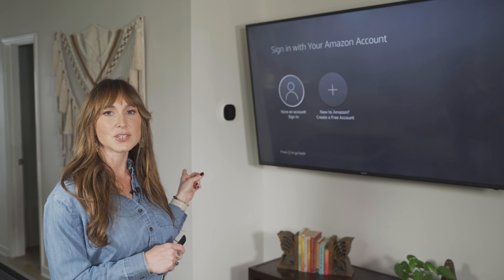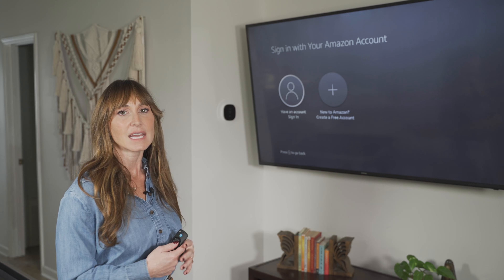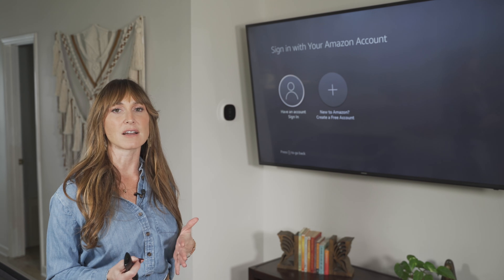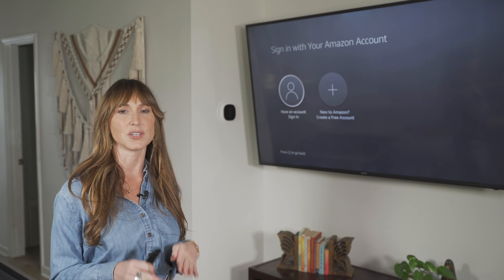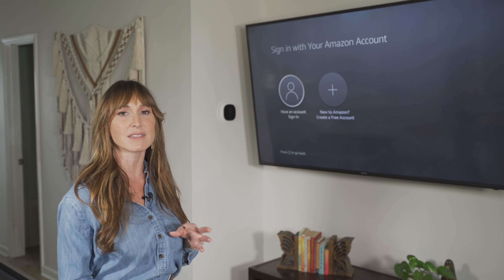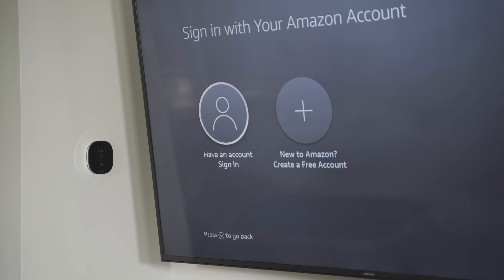Now we're brought to the screen where we can sign into our Amazon account. We have two options: sign into an account we already have, or create a new account. Sometimes when you order a Fire Stick from Amazon, you can select to have it pre-logged in to your account, so when you receive the device it'll already be logged in once you plug it in. I'll select 'Have an account — sign in.'